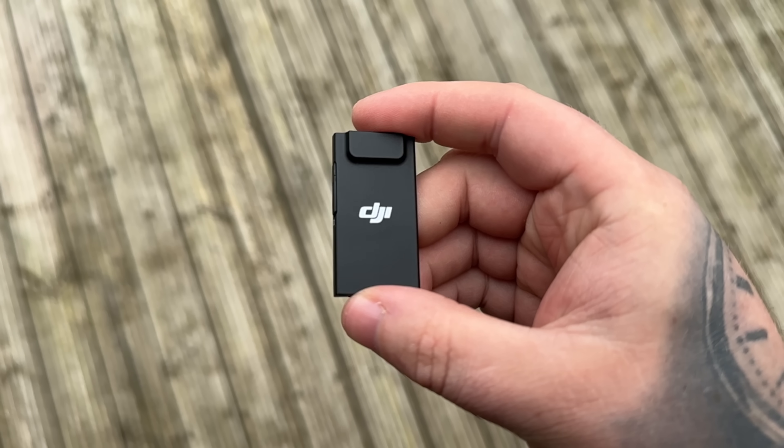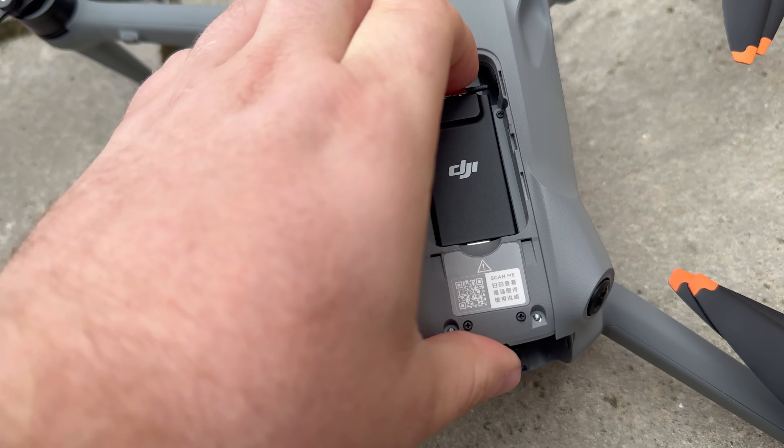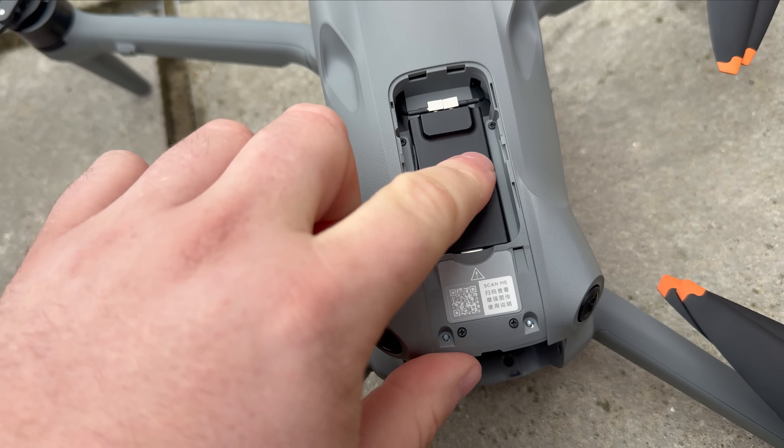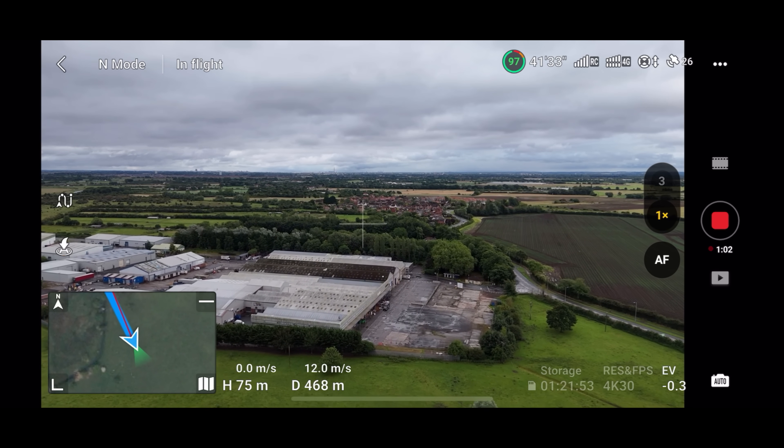There are many uses for these, but in this video I'm going to explain everything to do with the DJI Dongle 2, show you how it connects to the drone — focusing on the Air 3 for reasons I'll explain later — show you exactly how it works, what you need to get it going, and most importantly give a full flight test so you can see the benefits.